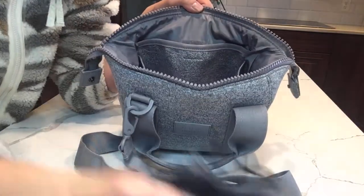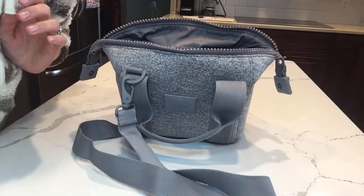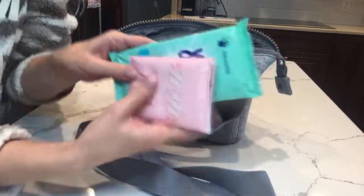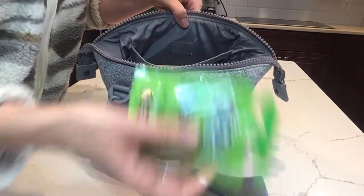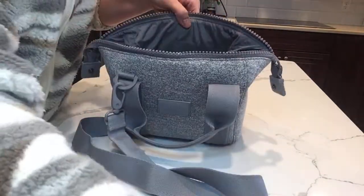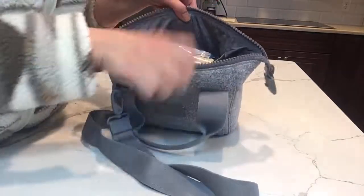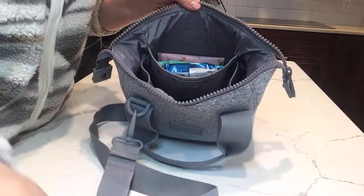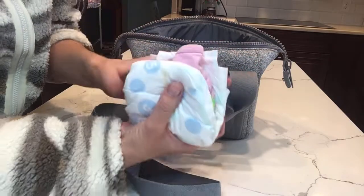First off, I put all of our masks in the side mesh pocket over here. Then I have Wet Ones and a tissue that I'm going to put in the back. Then I'm going to put all of our snacks back there — I have four snacks and I can fit all of those back here.